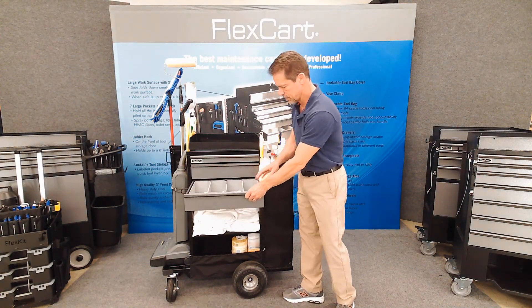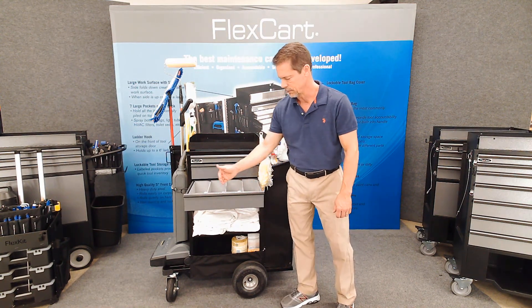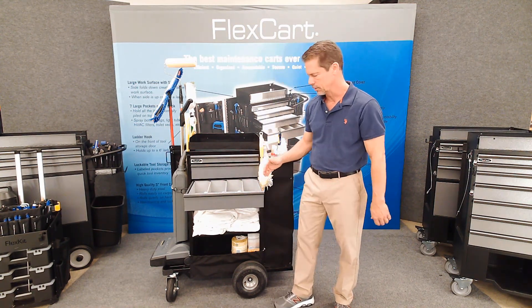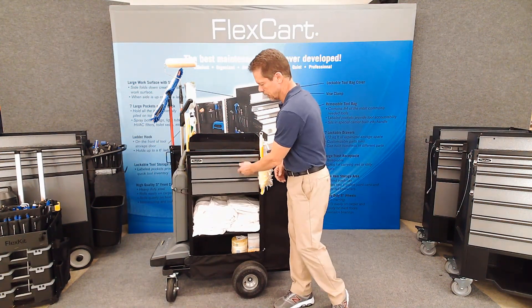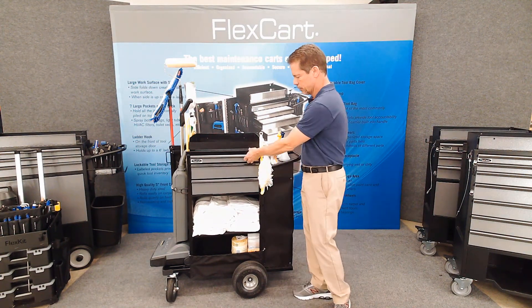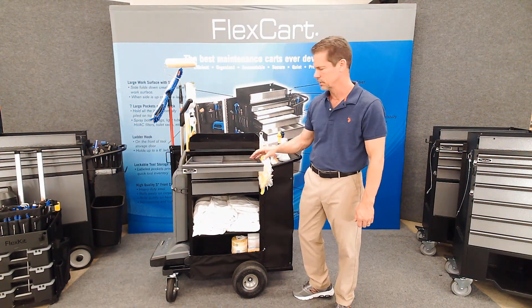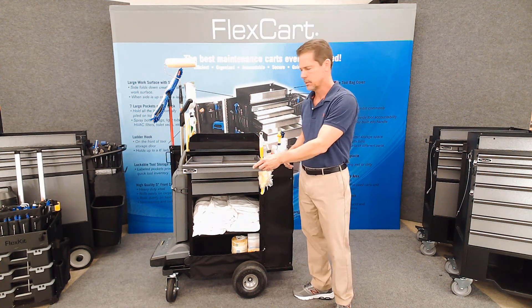The drawers are the same with the bins inside — you've got the ability to carry a lot of stuff and it's organized. Each item has a place, so you can see that these drawers have the bins in them, and then of course the top drawer has several areas to store papers, things like that, cell phones, personal items.